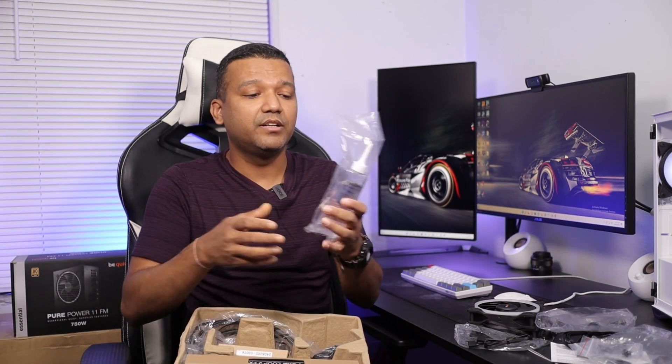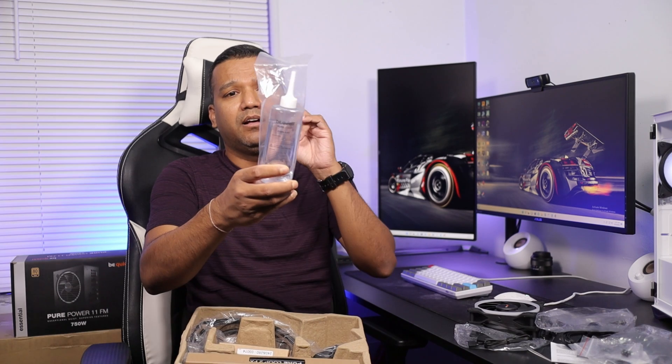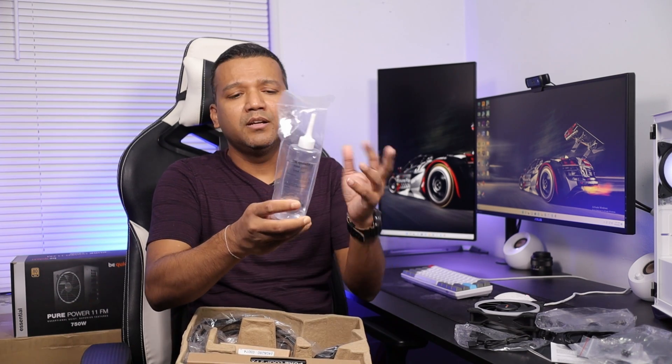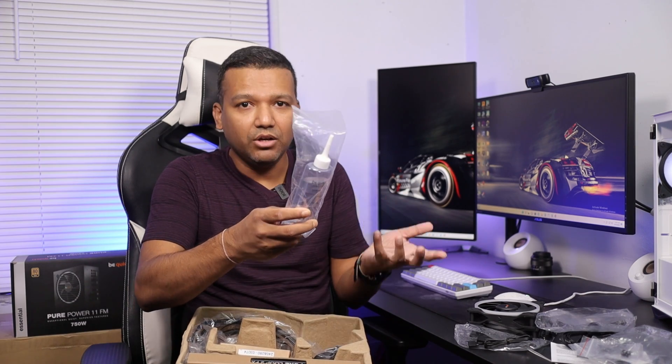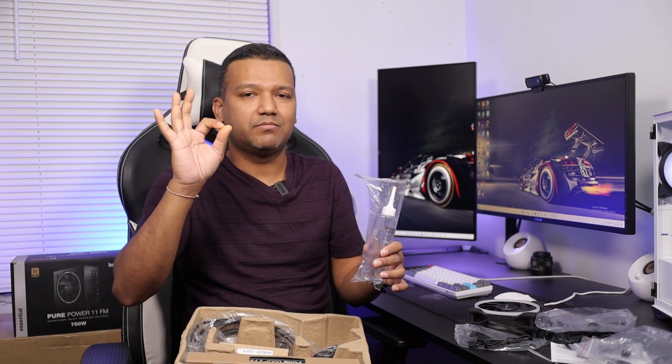Be Quiet also includes coolant with the Pure Loop 2 FX cooler. If your cooler isn't performing well down the road, you can add more coolant — all you have to do is unscrew one tiny screw and add the coolant, then close it back. You don't need to add any coolant right now, so just keep the bottle somewhere safe.